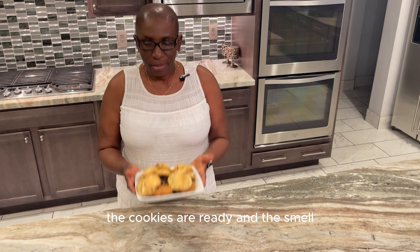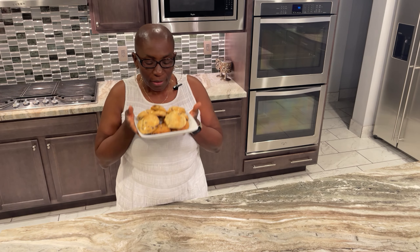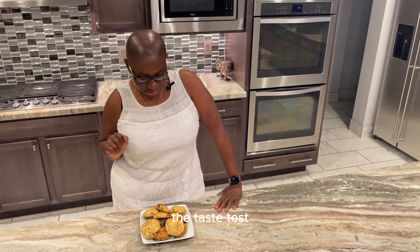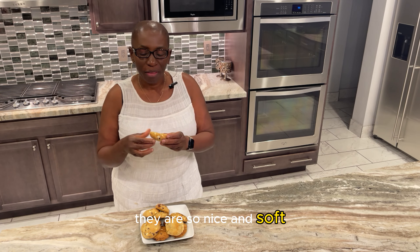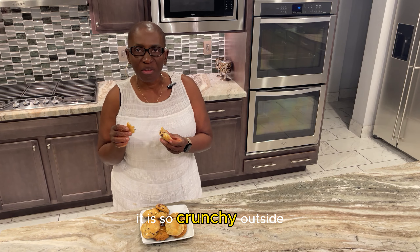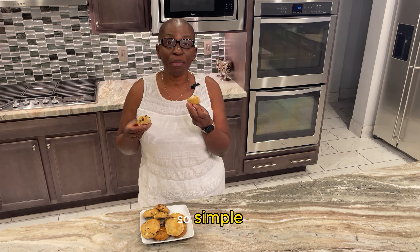The cookies are ready and they smell yummy and look great — now the best part, the taste test! My goodness, they are so nice and soft. Look at that — crunchy outside and soft, melting in your mouth inside. Who would have thought it? Air fried — this is so good, so simple, so easy to make.